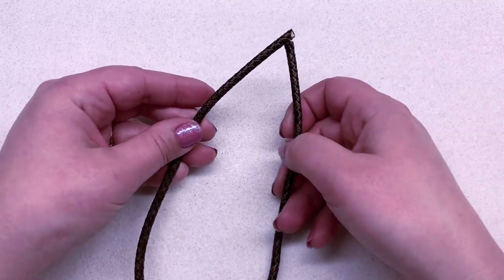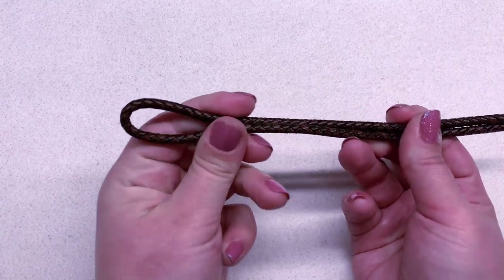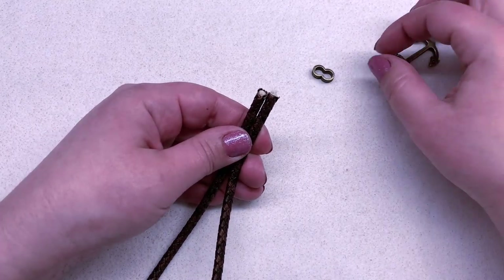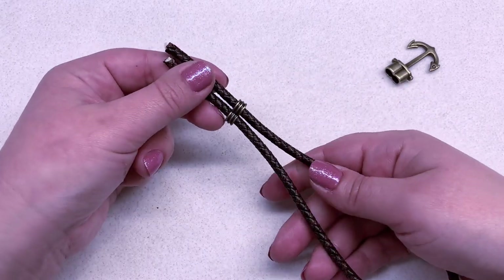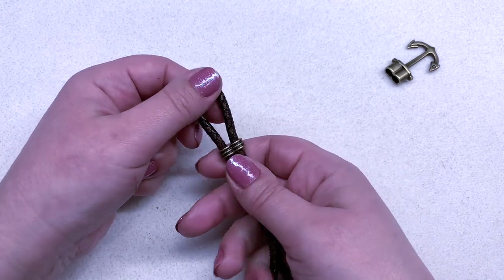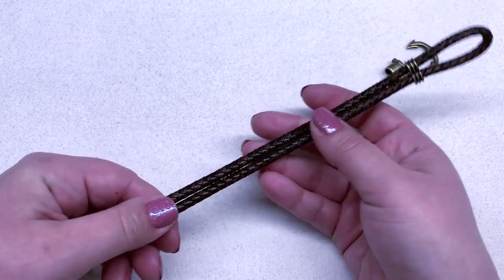So you end up with something like this that you are then going to double up — you're going to make one end into a loop. All you have to do is take this piece that comes in the set and feed both of those ends through this component, which is going to hold the cord together and make the loop that's going to go around the anchor. Then just make sure the ends of your cord are meeting.